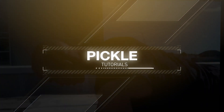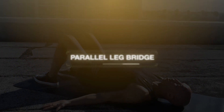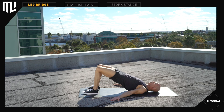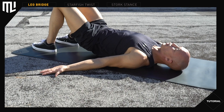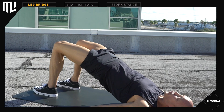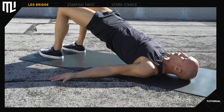9 minute pickle. Tutorial: Parallel leg bridge. Get to a back lying position with your arms at your side, palms up. Your feet should be hip width apart. Exhale and raise your hips as high as you can. Lower them completely to the ground and repeat. Control your knees — keep your toes and knees pointing in the same direction. All the way up, all the way down.